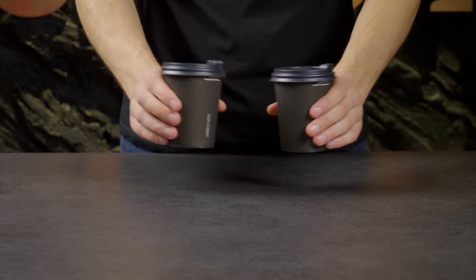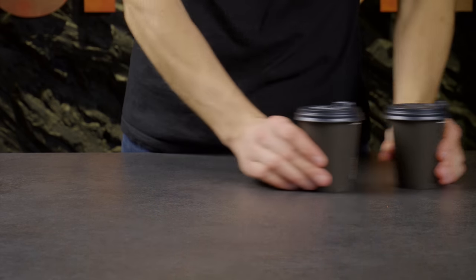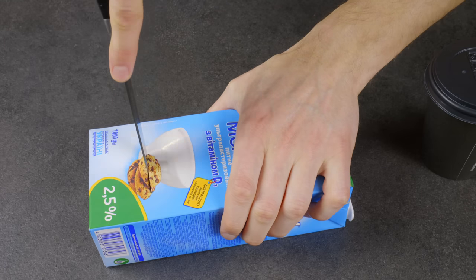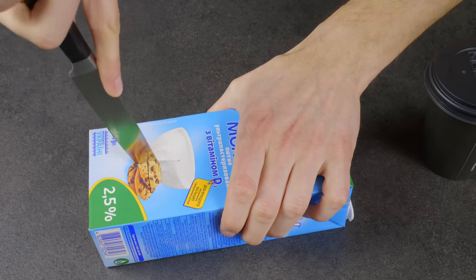If you need to grab two cups of coffee and don't have a cup tray, an ordinary milk carton will do the trick. See how you can turn it into a convenient cup tray.